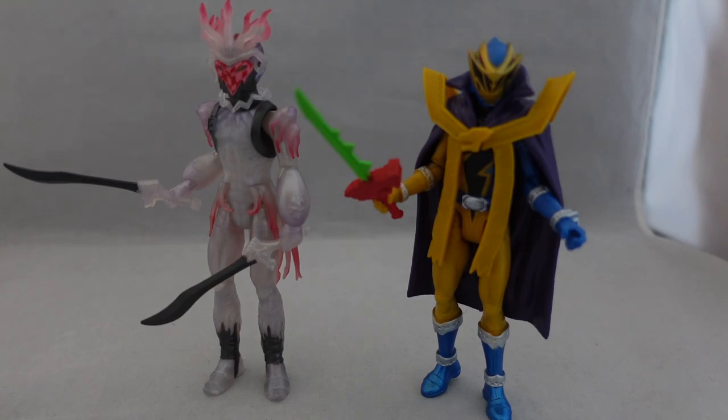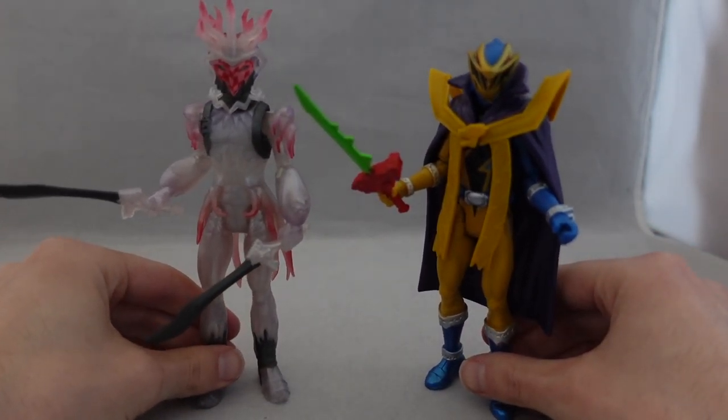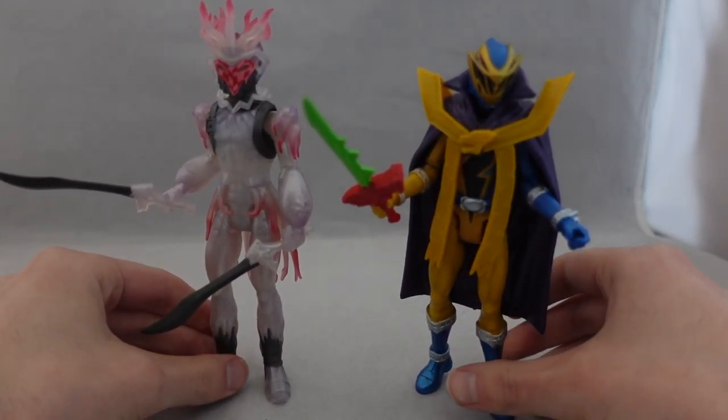So let's get into the actual review. In my original review I did talk about why this review is late because of the weird distribution on these guys.